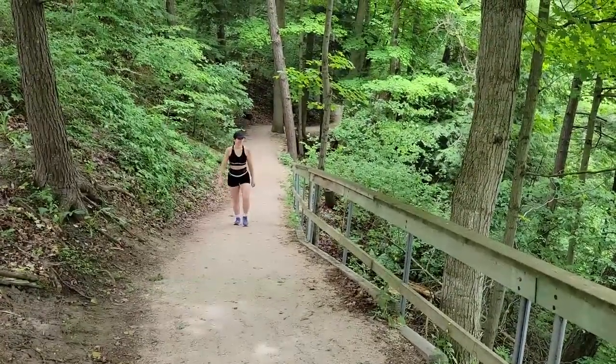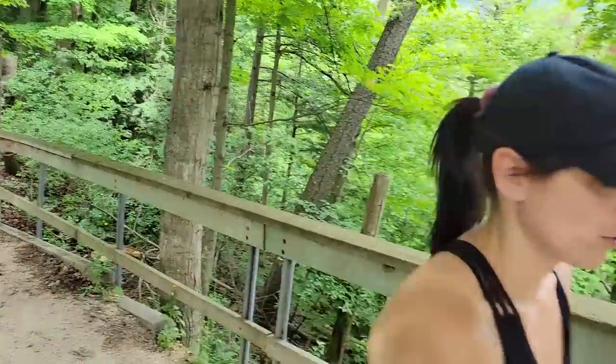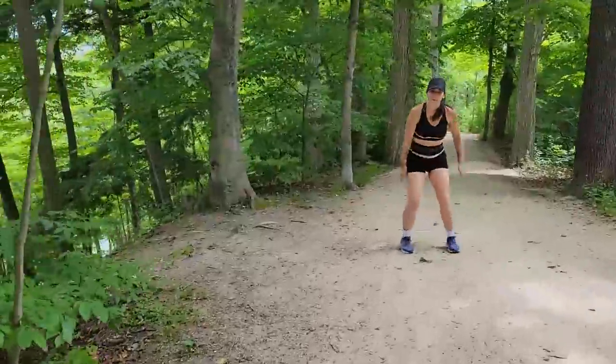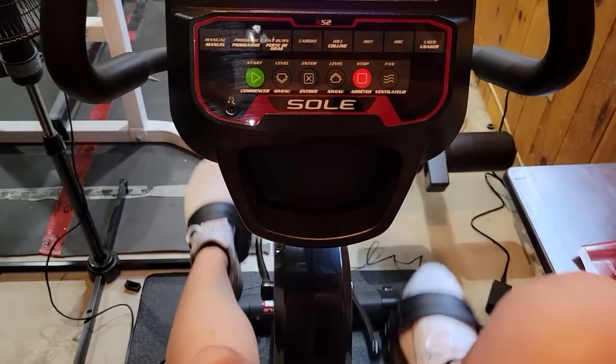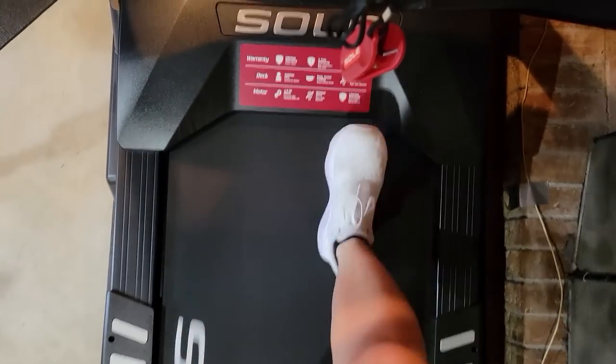My cardio right now is six days a week, one hour a day, every day except leg day. I either go for a walk outside or do 30 minutes on my recumbent bike followed by 30 minutes on the treadmill. On the bike there's a fat-burning program — I pedal at 13 resistance. On the treadmill I do 9 incline at speed 2. The best way to burn fat is low-intensity steady-state cardio — slow and steady.